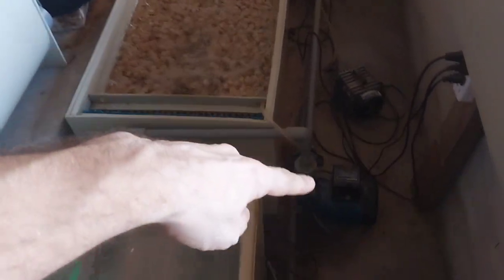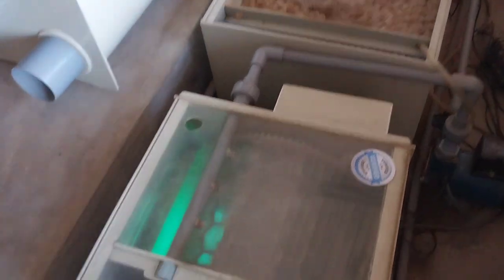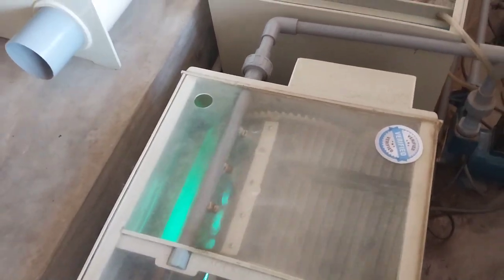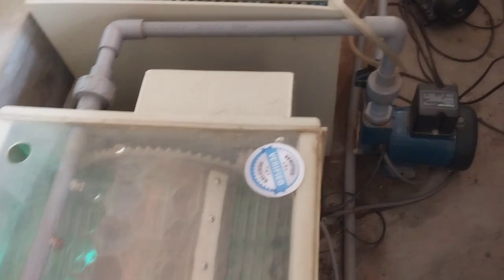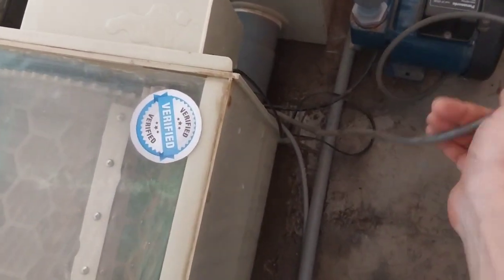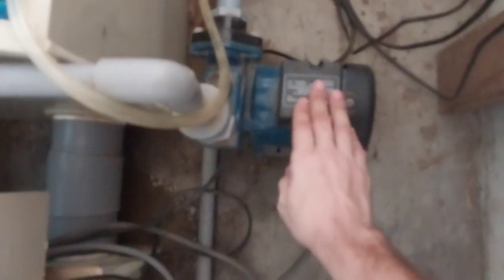Water comes here to the pump and connects. How to connect the pipe: the drum filter has one cable. In this video I show you your cable — this is for the pump. It has two cables.